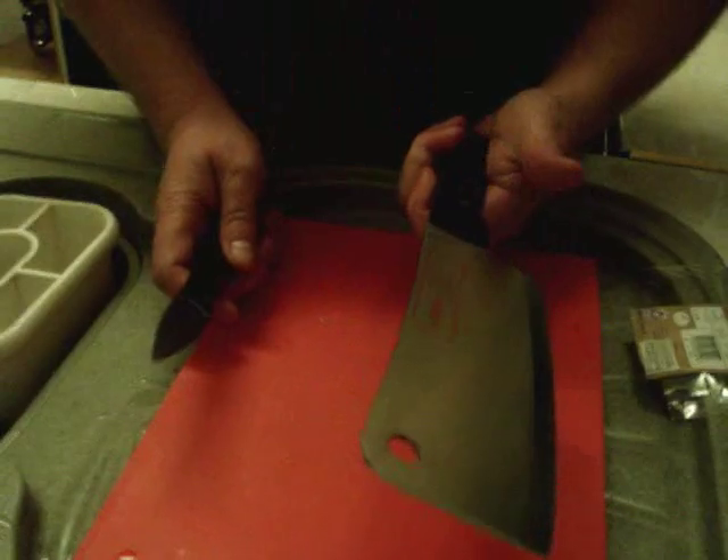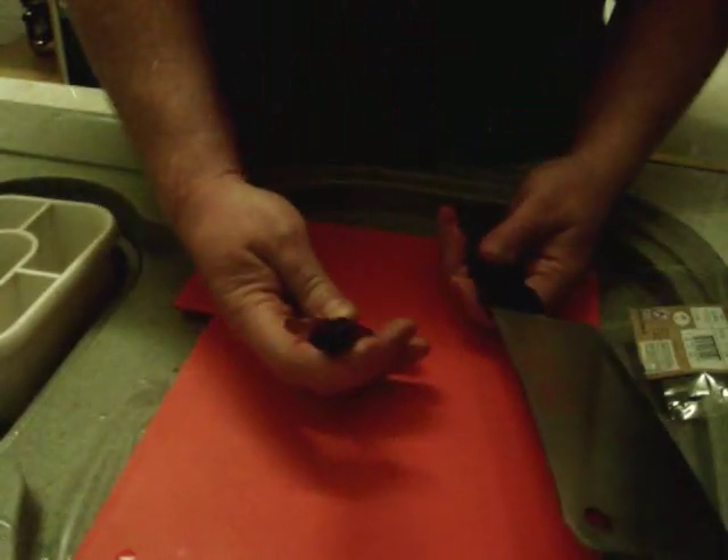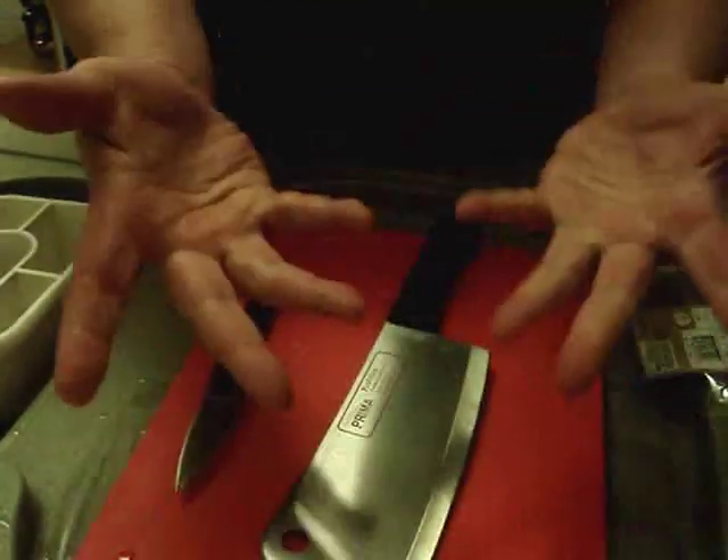You'll need a cleaver and a small sharp knife. And hands.